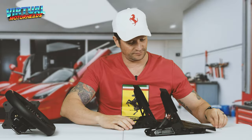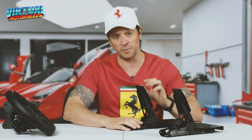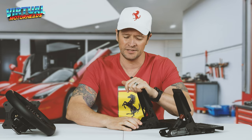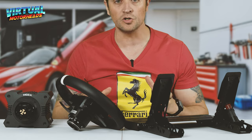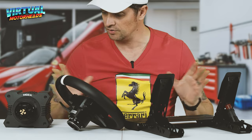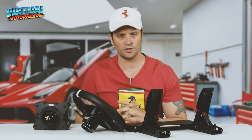So this bundle, build quality-wise, it's bang for buck. You will not regret it. These pedals are really good, they're going to make you faster. For an entry-level set, you get everything — your base, your wheel, and your pedals.